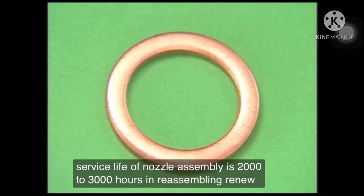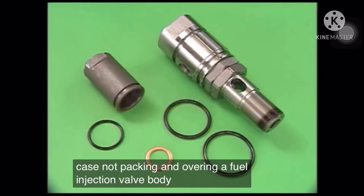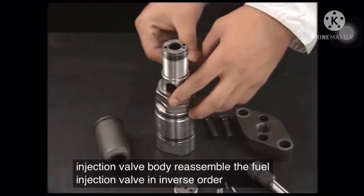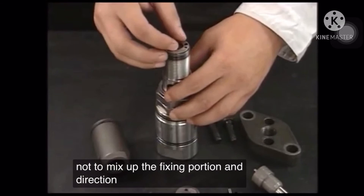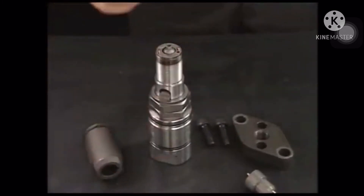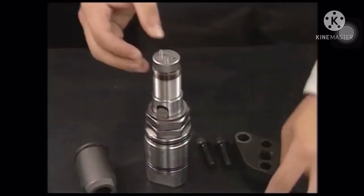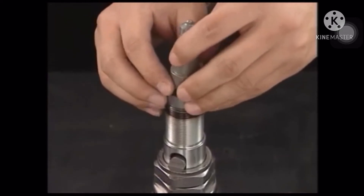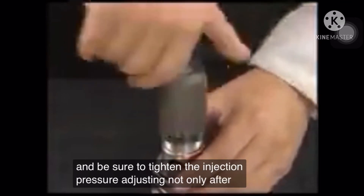In reassembling, renew the case nut packing and lower the fuel injection valve body. Reassemble the fuel injection valve in inverse order of disassembly. Be careful not to mix up the fixing portion and direction of the spring sheet and spring hole. Be sure to tighten the injection pressure-adjusting nut only after tightening the nozzle case nut.